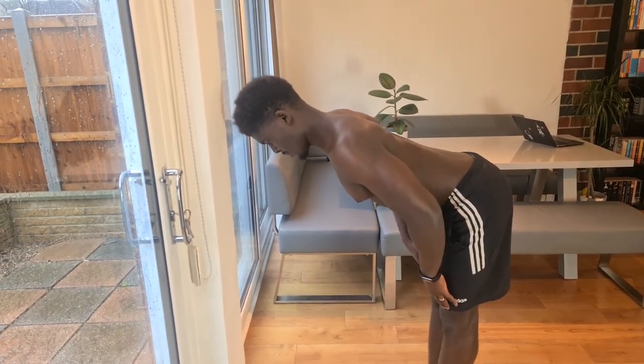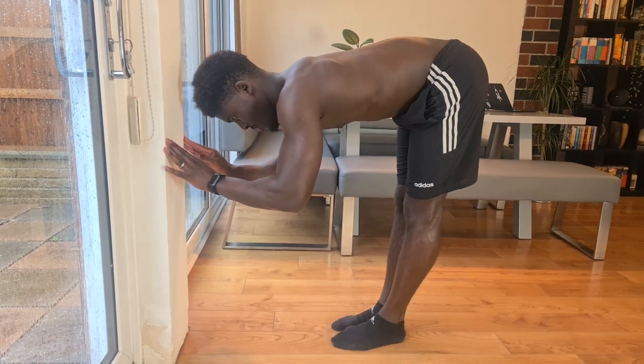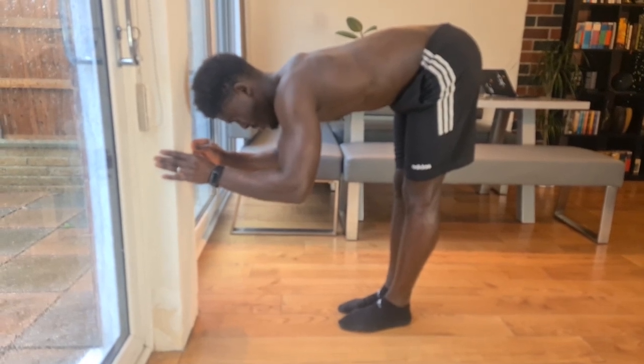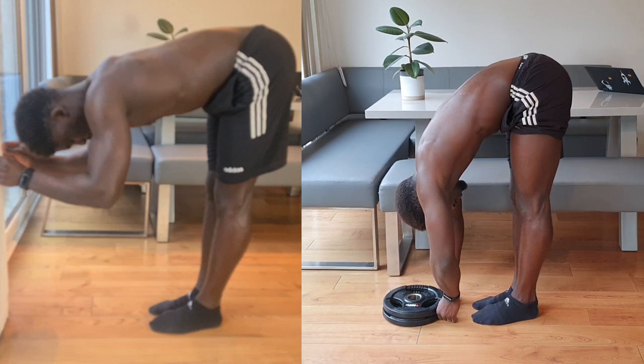We can do this at every level of our flexibility as well. So if you can't get into as deep a pike fold as just illustrated, we can still get into a pike fold that allows for that anterior tilt at the hips and push against something slightly higher up. We still encourage extension at the spine and flexion at the hips, and should still be getting that stretch at the back of the hamstrings — making this applicable to all levels.